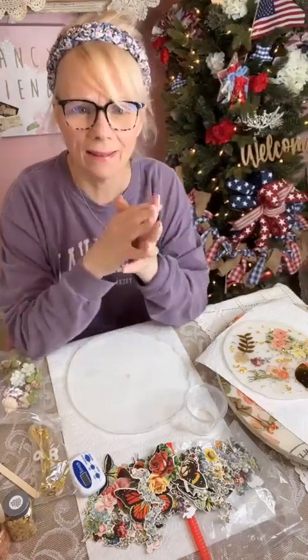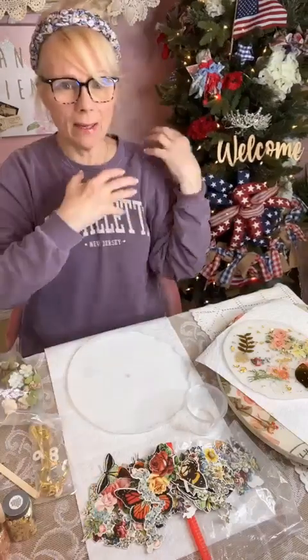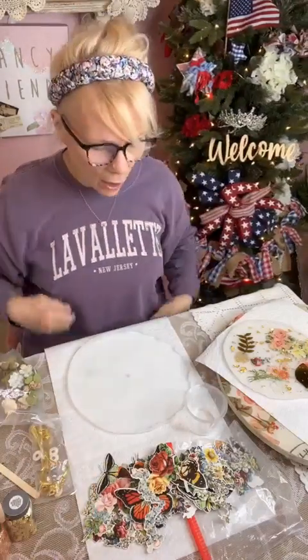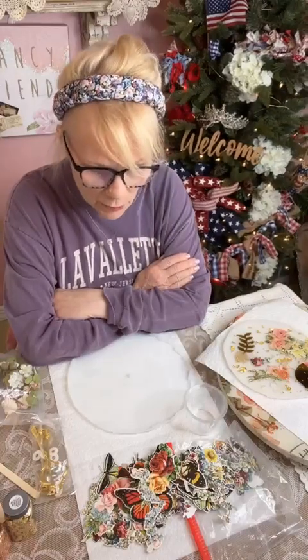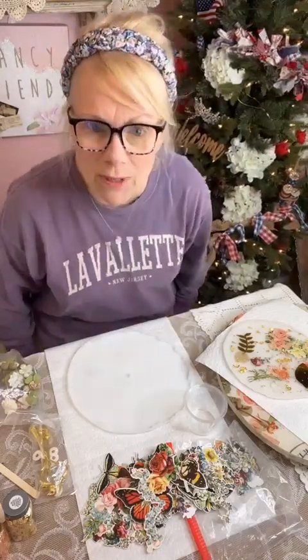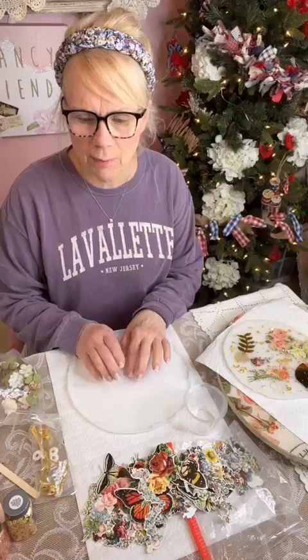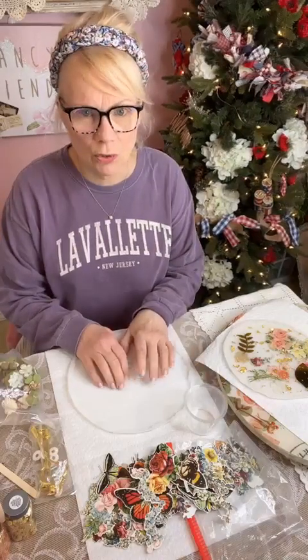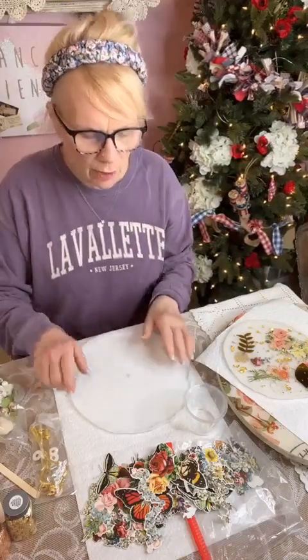Hello everybody, happy Monday! My name is Kim, Yesterday's Tomorrow's, welcome to my page. Hope you had a wonderful and blessed weekend. If you're new to the page, please just let me know so we can say hello. We have a new project today — we're going to do a resin pour for a cake stand!